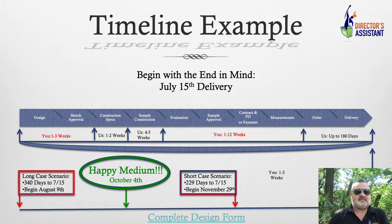I did a little math on this. If you took the longest case scenario on all of these options — three weeks design, two weeks specs, five weeks sample, 12 weeks evaluation, and up to 180 days — the longest case scenario would be 340 days total. If you want them delivered by July 15th, which I highly recommend, you need to begin this process on or before August 9th. You don't want boxes delivered during summer band or band camp and disrupt the learning environment.